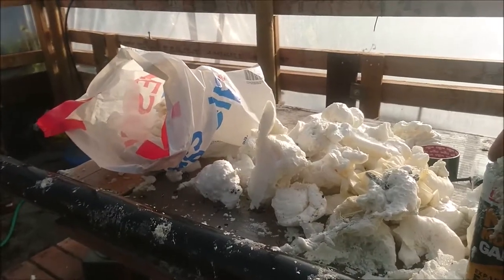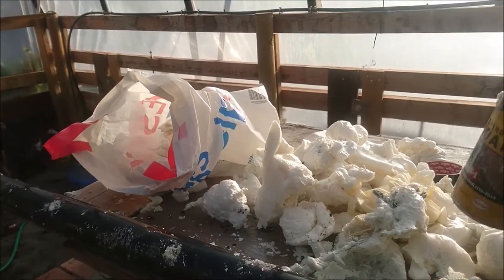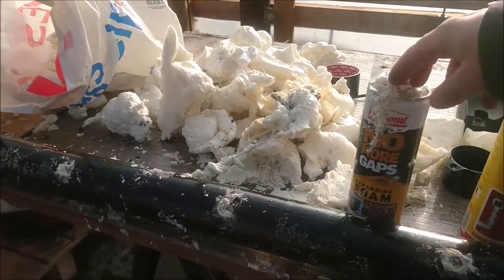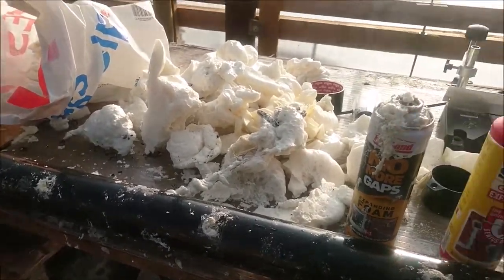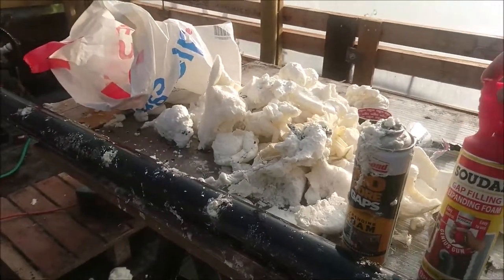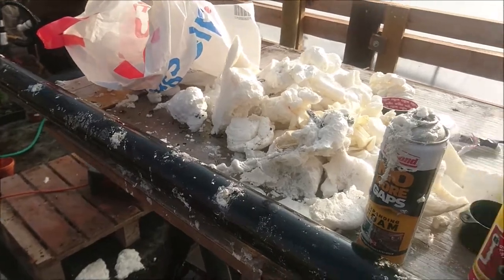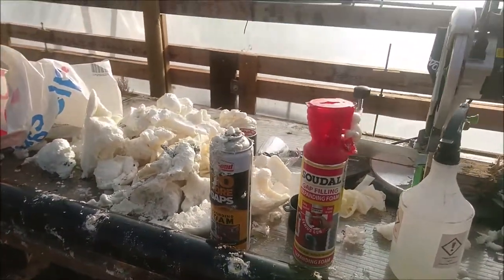So try and avoid buying this stuff — I've still got half a can of it and it's just a big waste. I much prefer the ones which are either fixed on like this, or the ones with a screw-on nozzle — much more secure.